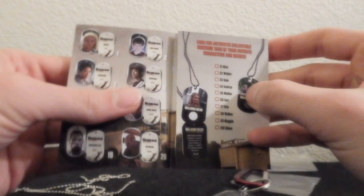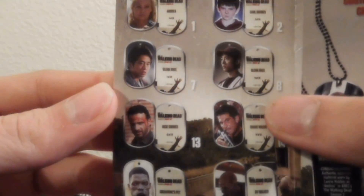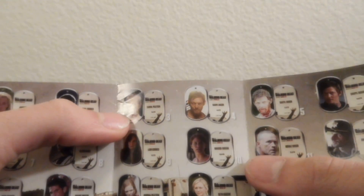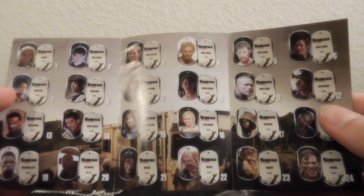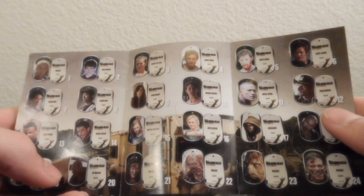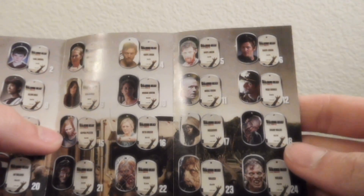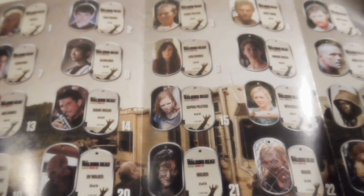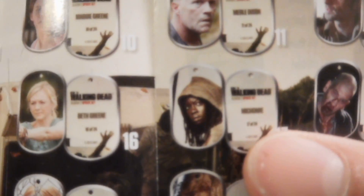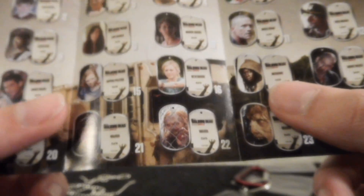Now let's look at the checklist here. Oh, poor Glenn — we still don't know what happened to Glenn. I've got Lori, I've got Carol here. Everything else I don't have. But of all of these, I'd probably want that Rick one with the hat — that would be pretty sweet — or that Daryl. I'd kind of want that Michonne one, but that's not a very good picture. It's kind of just bland; if it was her in an action pose, that would be amazing.